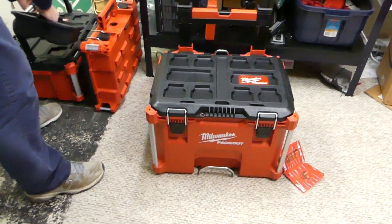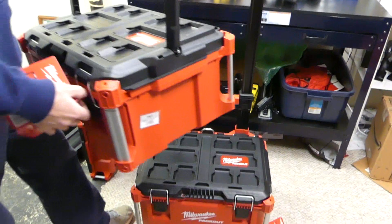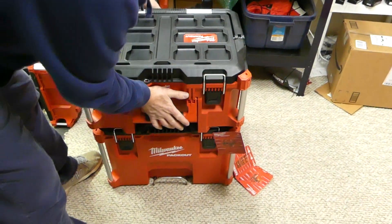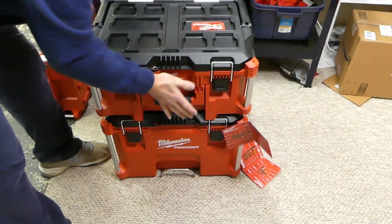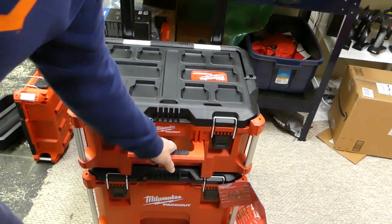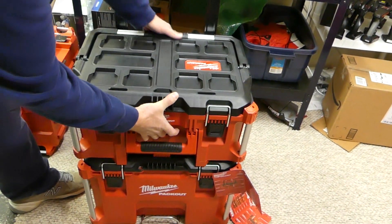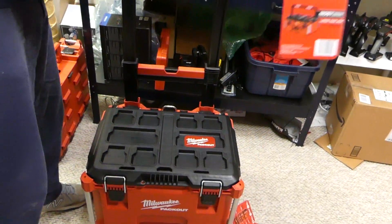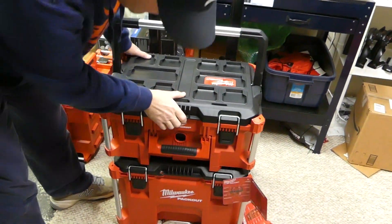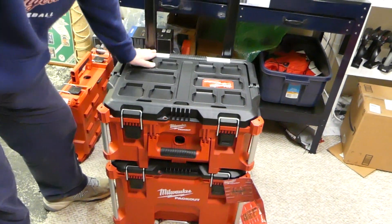This is just the storage and I love it — it's awesome. It slips right back on. Boom, they're in place — they ain't going nowhere. Nice and secure. You lift it off — boom, ready to go. Absolutely awesome. I love how they just lock right back in place like that.